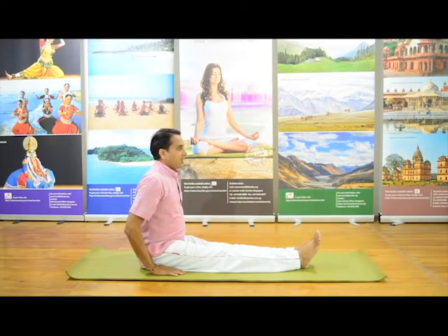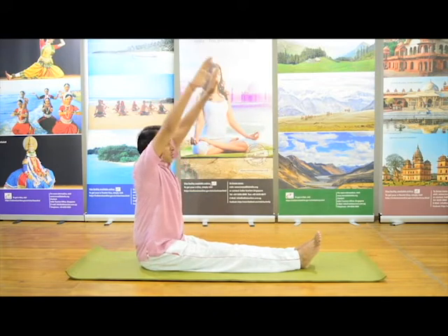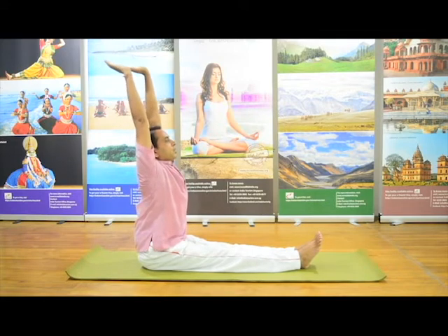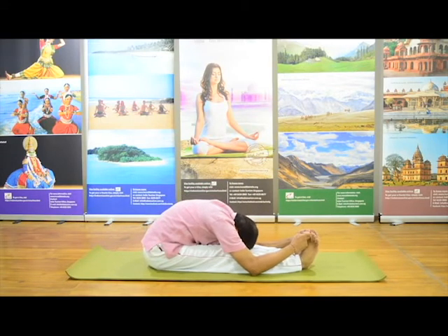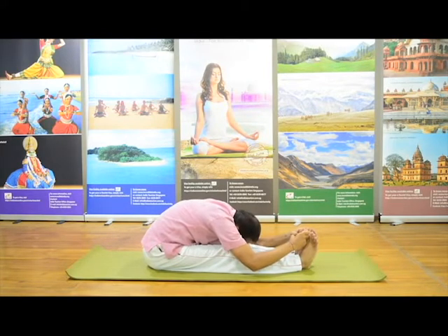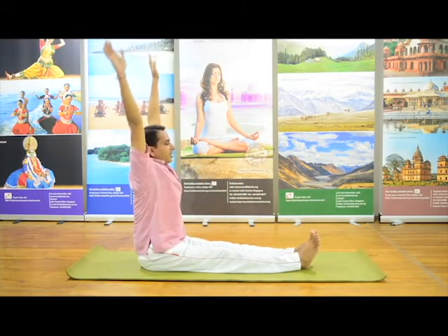Now slowly, with awareness of breath. Inhalation — raise both hands, take them above your head, go a little back. Now slowly with exhalation, go forward. Hold both your big toes. Both elbows on the ground and forehead on the knee. Stay there — this is the final posture. And come back slowly with exhalation.